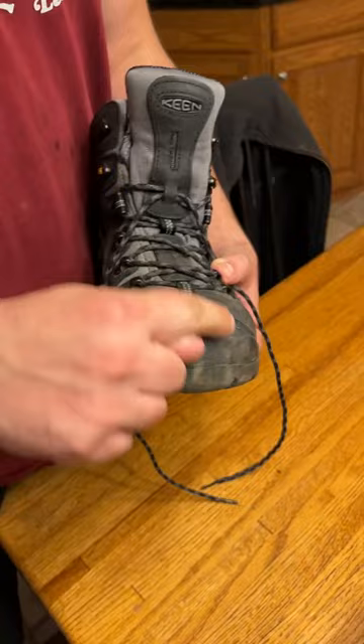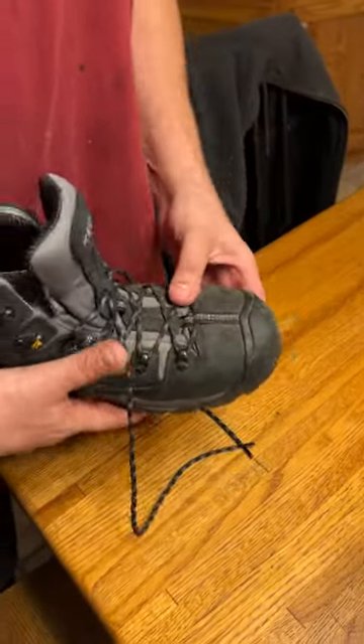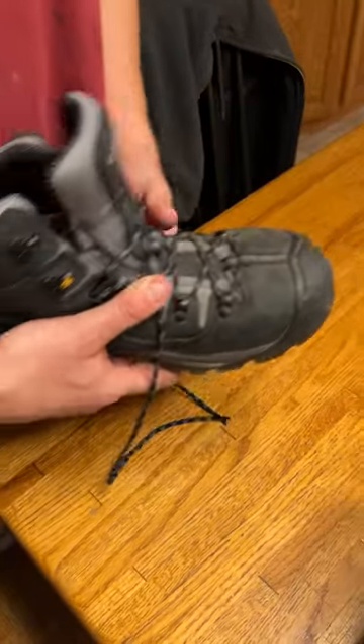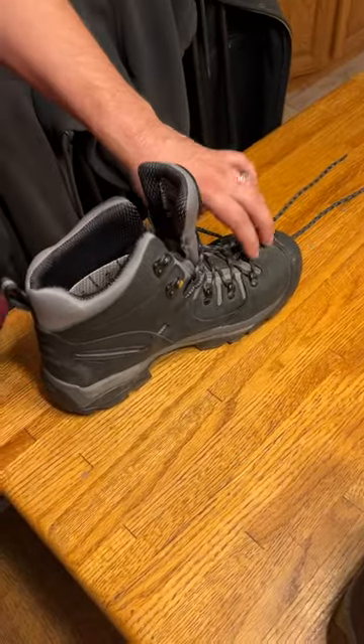I love the rubber in front of the steel toe — it's a huge amount of protection, especially if you're a roofer, where this area gets all ripped up. Our company requires us to have steel toe, so this is one of the best steel toe boots I've ever owned.